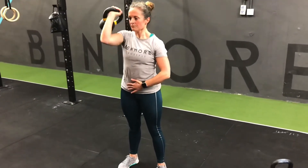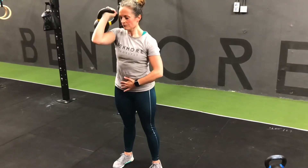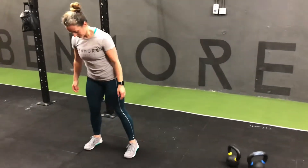She doesn't allow her tummy to flare, her chest to flare — everything stays directly in line with each other. Five per side, so five on your left, five on your right. And then five pass-throughs.